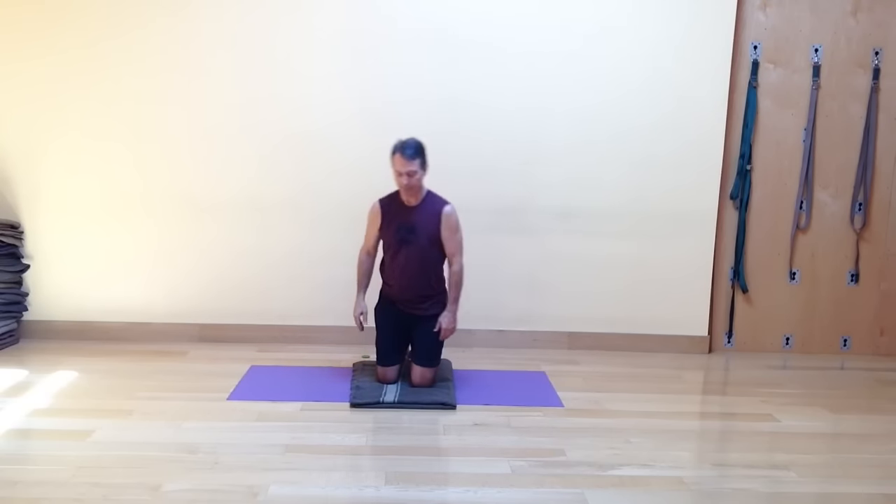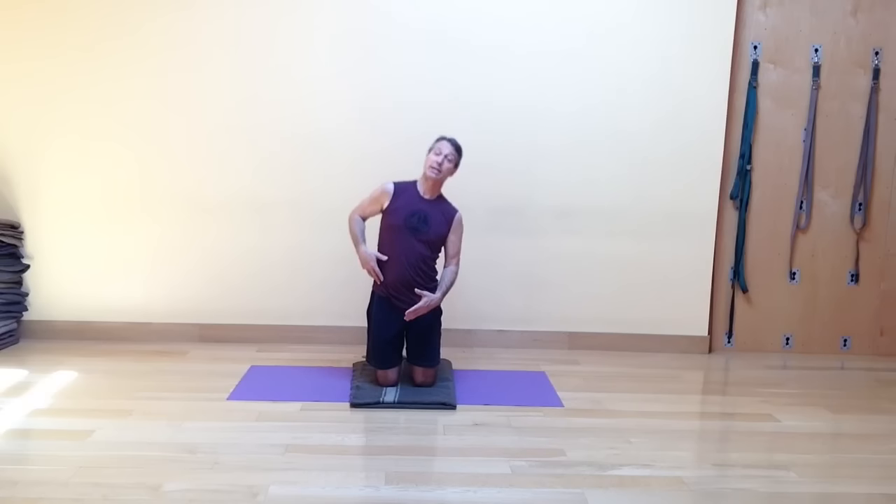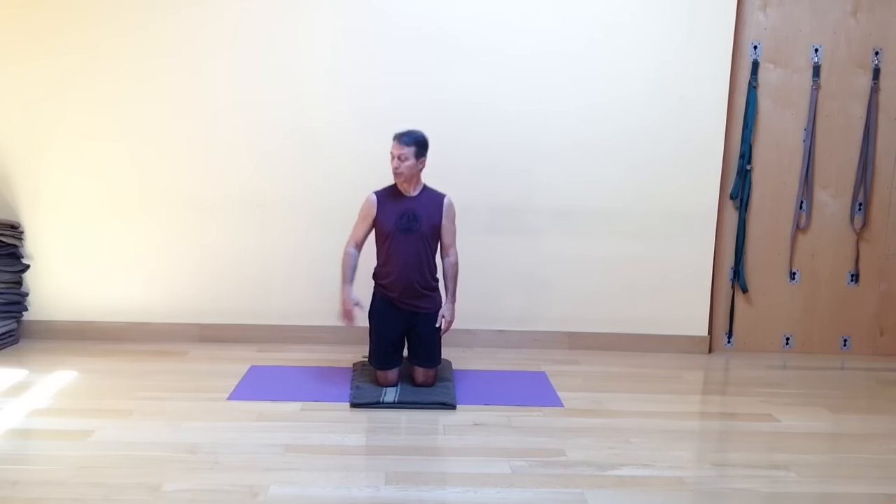Then finally bring that leg in and give yourself a moment just to be in the center place. A nice active side-bending pose that both opens and strengthens the side body, strengthens the straight leg, and lengthens the inner thigh on that straight leg. It's kind of a fun little one. So let's try the second side.